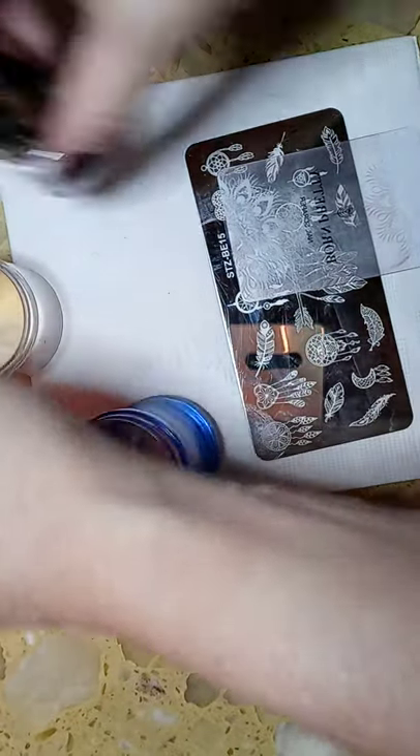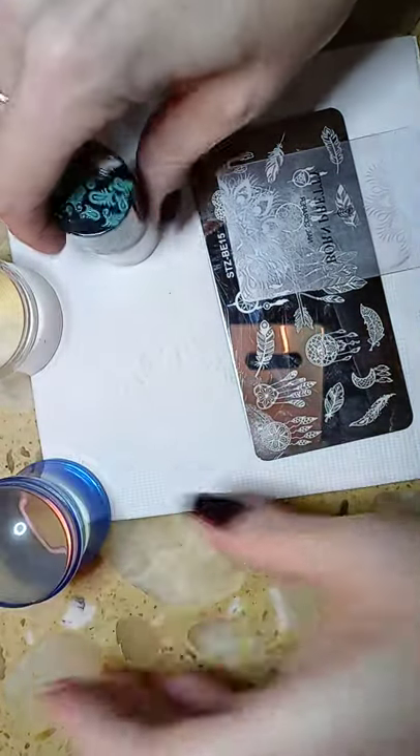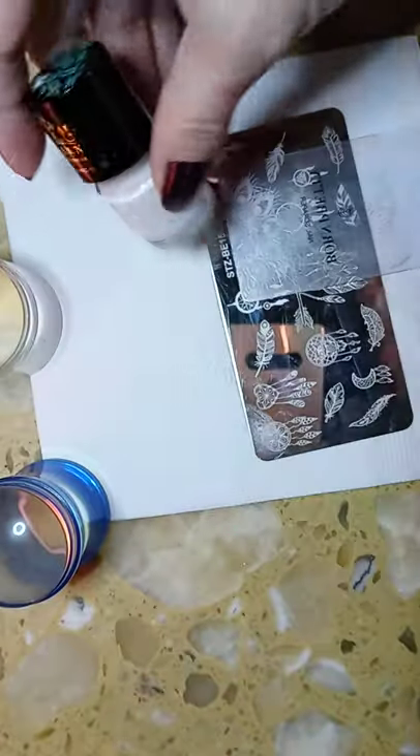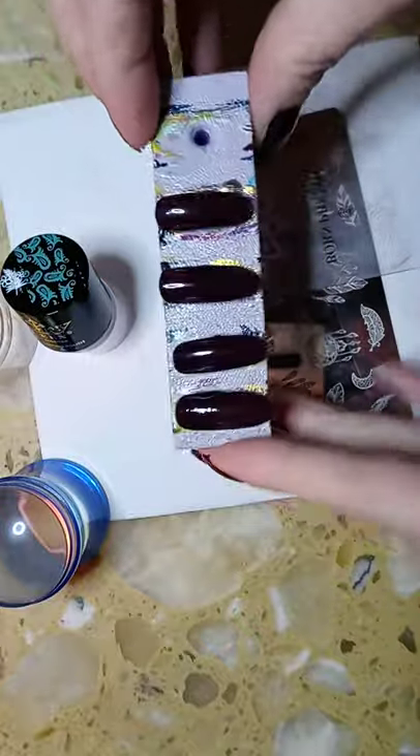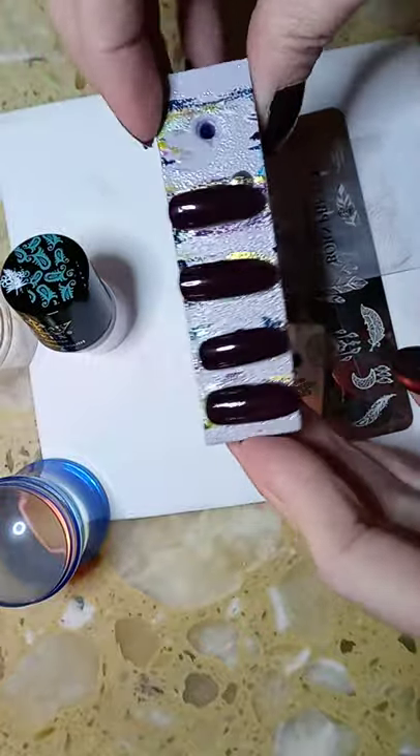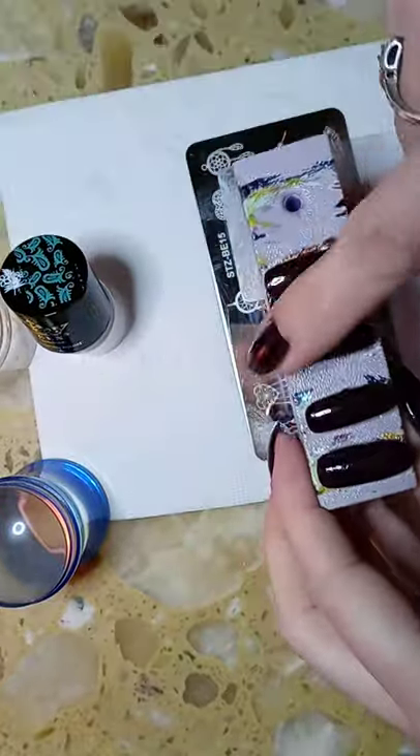Obviously you also need your stamping polish. For today I'm just going to be using white, and I did up some sample nails right here. I chose white because this is a darker background and I wanted you guys to be able to see it.